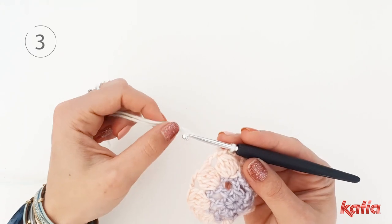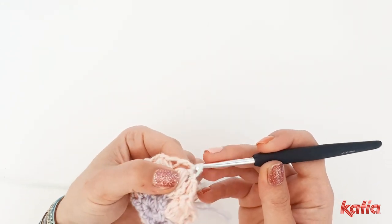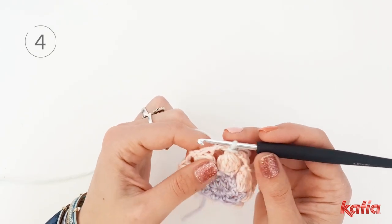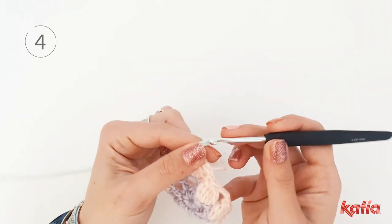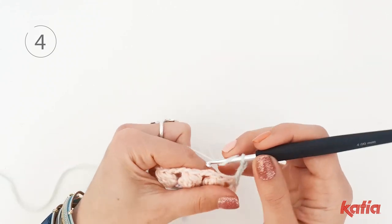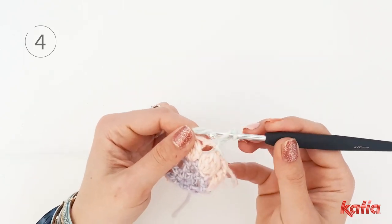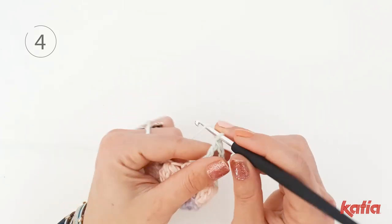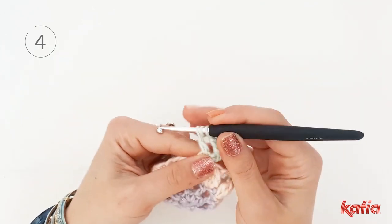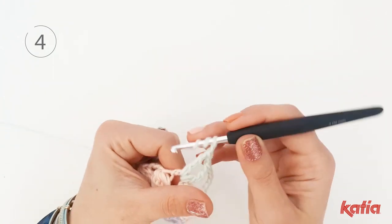Slip stitch into the first bobble stitch and start the round from the first chain space. Chain 5 and then go into the next space and work a triple crochet, chain 1, another triple crochet, chain 1.